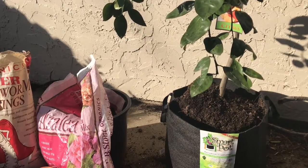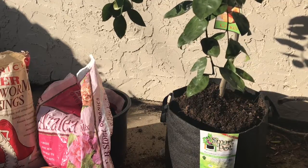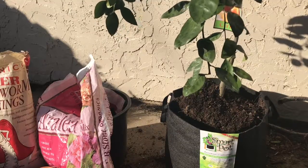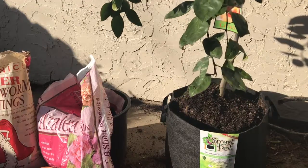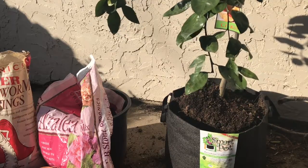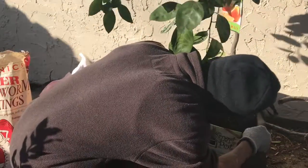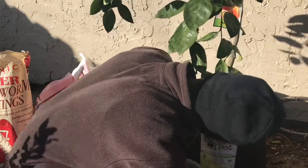I have done this with the Meyer lemon that you guys have seen, which has since been potted up. This one is being potted up today — it was in a 7 to 10 gallon container and is now going into a 15-gallon grow bag with Smart Pots. You can leave them on the ground or put them on a platform. I have already filled the bag up a little bit.